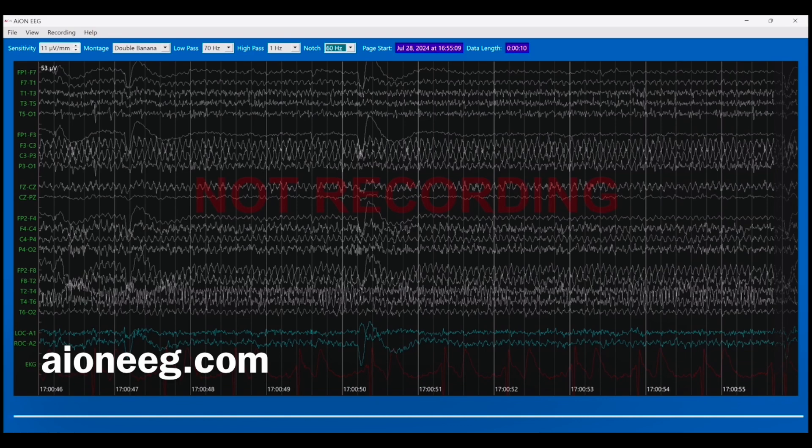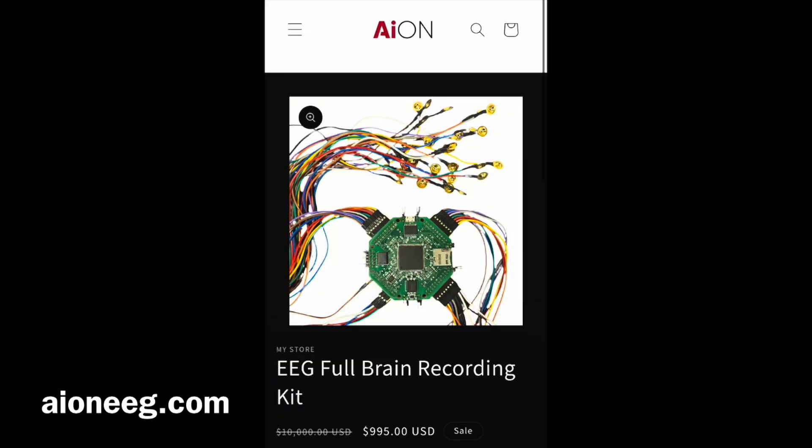Thank you guys for coming along. If you want your own EEG machine, I can teach you how to hook it up — go on my website, ioneeeg.com. The first one ships in September. Thank you all for watching, make sure you hit the like button. Love you all, and I'll see you guys in the next video. If you need any help hooking up your EEG, let me know — email, comments — I got you guys. See ya.